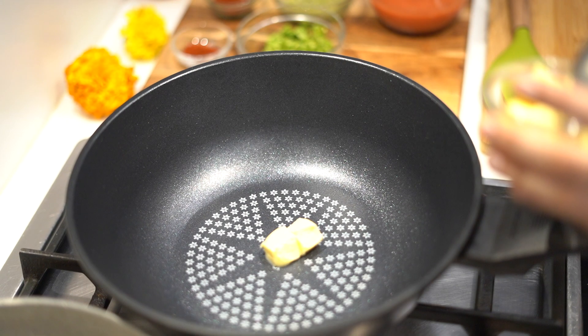I have taken only black dal and nothing else. Because generally people take rajma or chana dal — trust me, you don't need any of this. The classic way of preparing dal makhani is with just your black dal, and it's going to be the whole dal and not the split dal. In a pan I am going to take some butter.